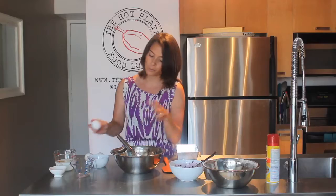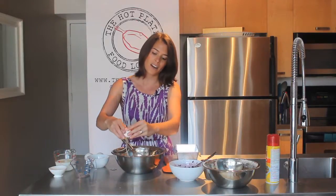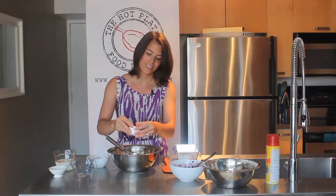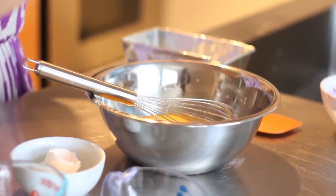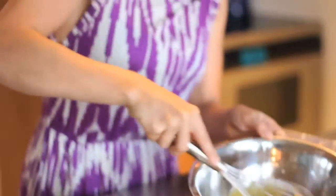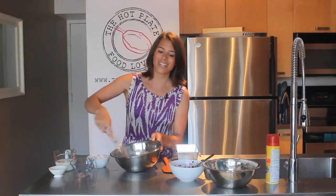Then we're going to add in our eggs one at a time, making sure to beat between each addition. Crack in the first one, then the next one, and finally the last one. The eggs help to bind everything together, and we're getting a nice yellow hue which is going to give our cake that golden color.